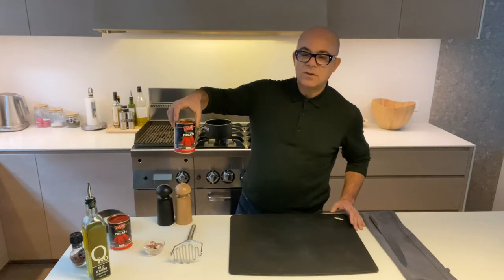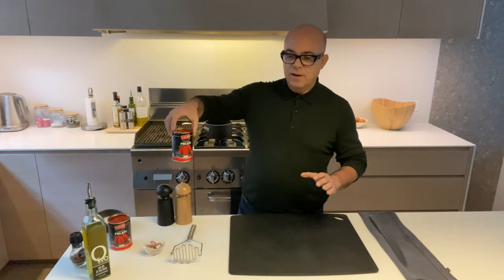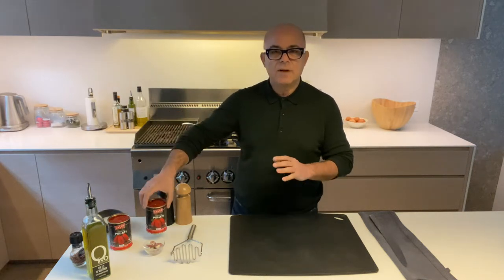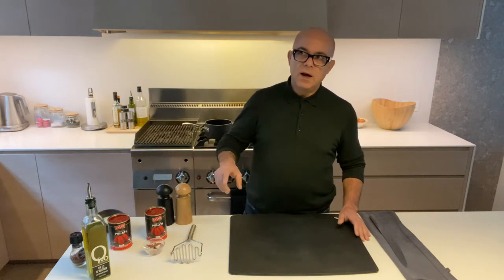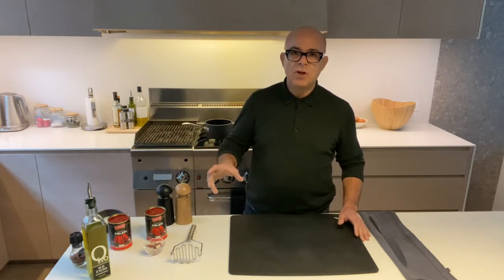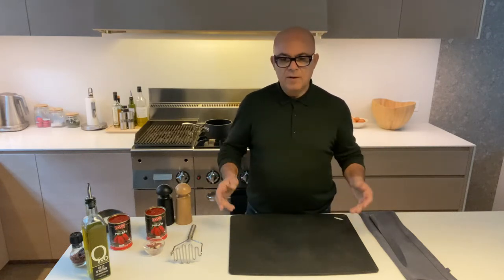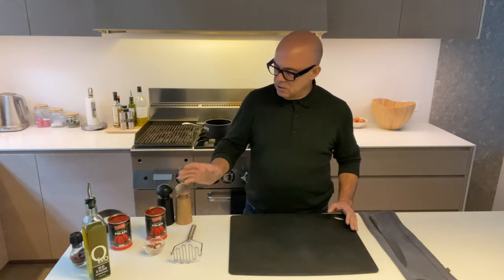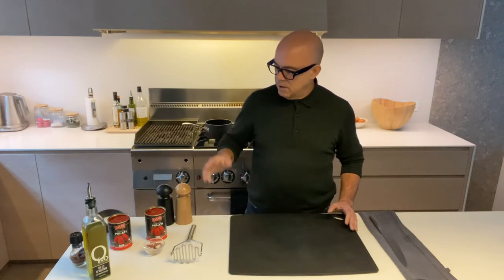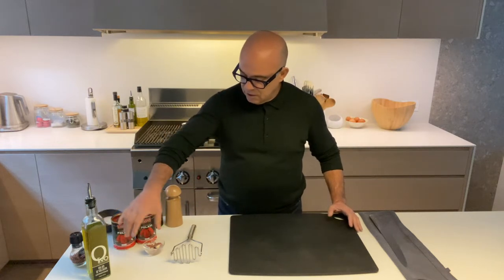The most important ingredient for this recipe is to use Sardinian tinned tomatoes called Casa — they're absolutely brilliant. I know not everything Sardinian is the best, but this is very, very good. Another option you could have is the Cirio brand of tinned tomatoes. I always use the same ones and I'm sure they're very good.